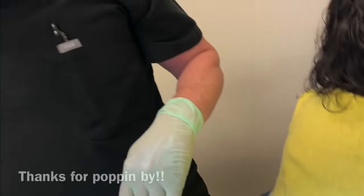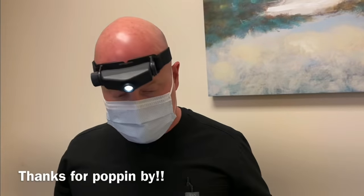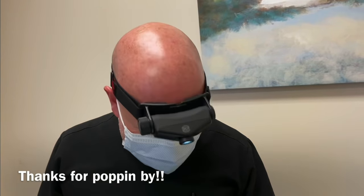Thanks to her for sharing. Thanks for popping by. That was a pretty standard punch removal — she did great. Have a good day. If you like what you just saw, make sure to pop all the buttons. See you soon, bye.